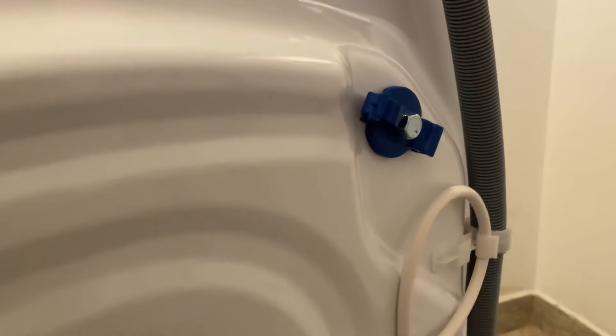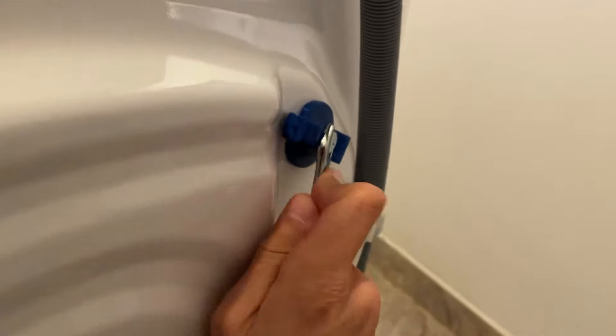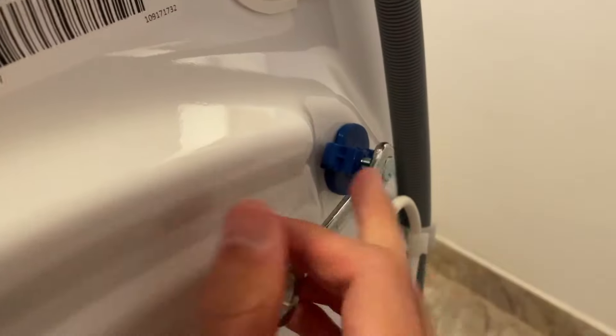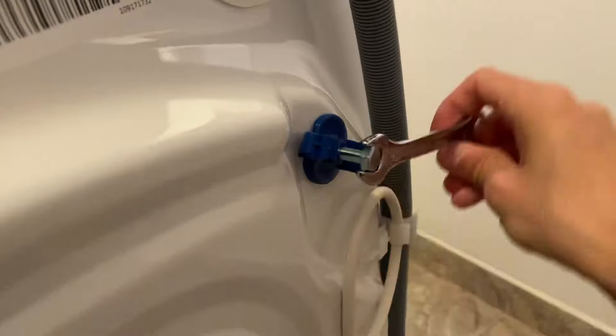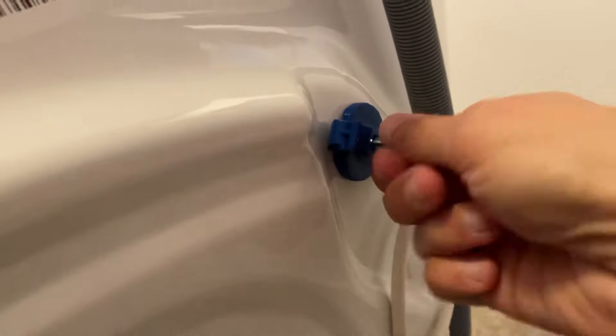As you can see, I already removed one and two, and I have three and four still to remove. You will need a key like this — size 12. You just need to make some space and start screwing. It works a bit hard in the beginning until it loosens, and then it comes much easier. Now you can use your hand to unscrew it.